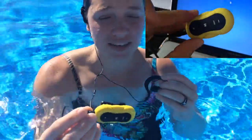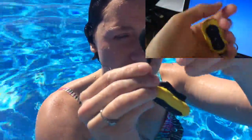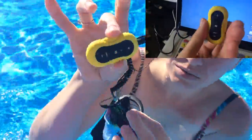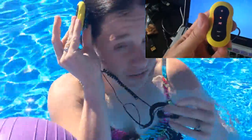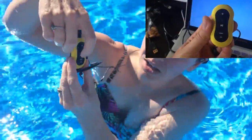This is a game changer. It has these really comfortable, very flexible headphones that come with it that really fit well in your ears — they seem pretty comfortable and really small and lightweight. It's got a clip on the back so you can just clip it to your suit, or even clip it to your cap if you have one.